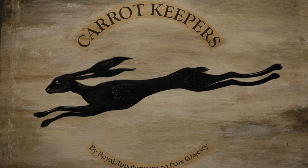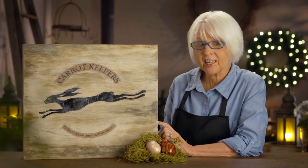Once that's done, allow it to dry and finish it with a varnish. I've used our Easter hare image so that I can include him in my family's Easter celebrations.